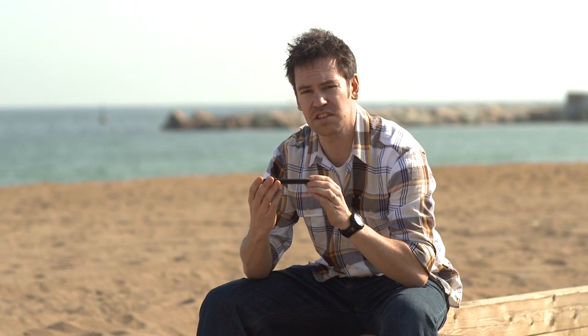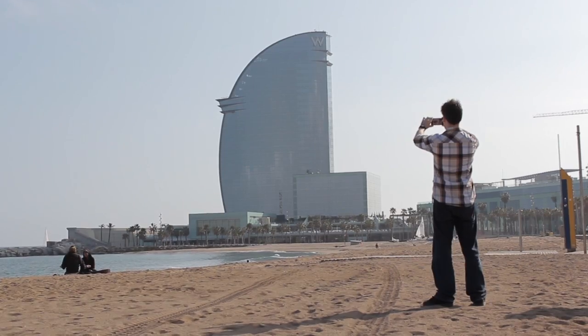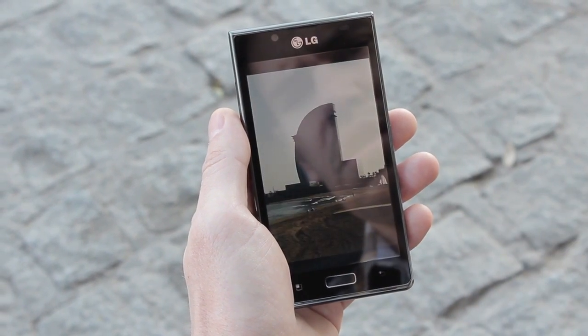which helps the phone appear even slimmer than its 8.6mm. As you can see, it's really nice and slim and it feels great in the hands. Of course, once you've taken your pictures, it's dead easy to share them over email, picture messaging, or send them to Facebook or Twitter.